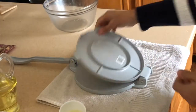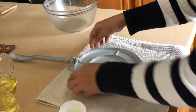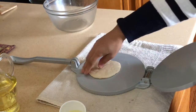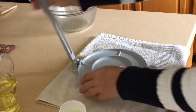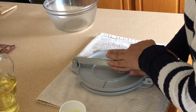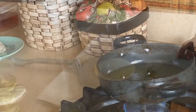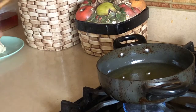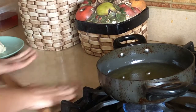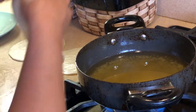Place it in the roti press and press it down just like this. Press it harder if needed. If you do not have a roti press, simply roll it with a rolling pin.